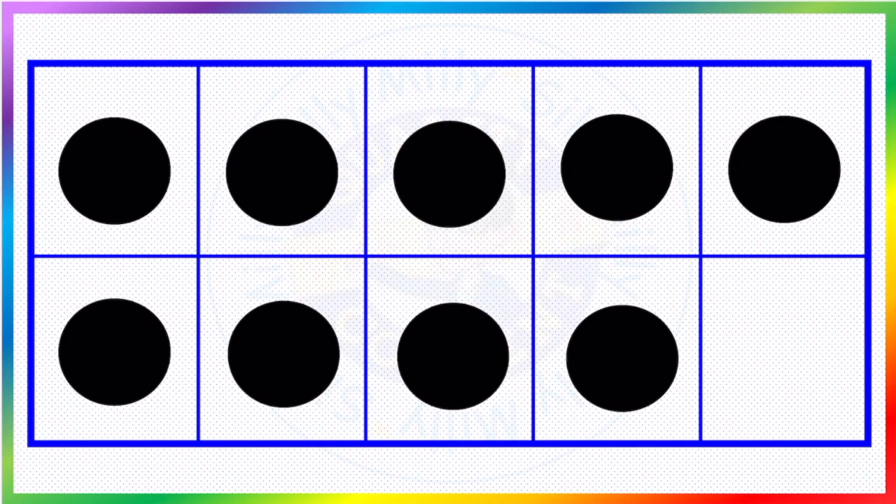Now how many? One, two, three, four, five, six, seven, eight, nine.